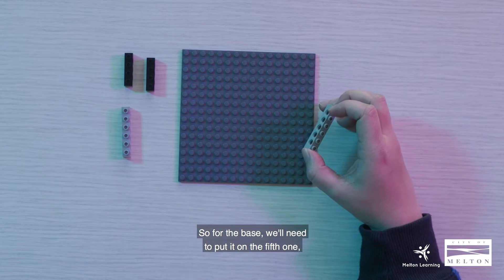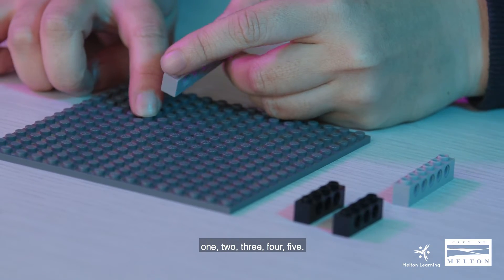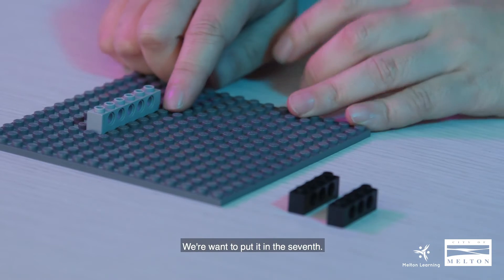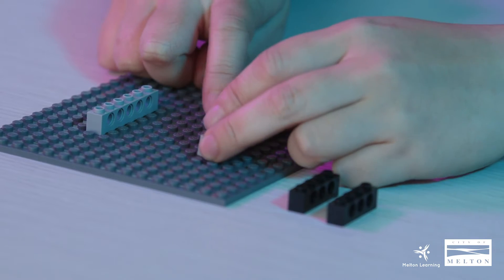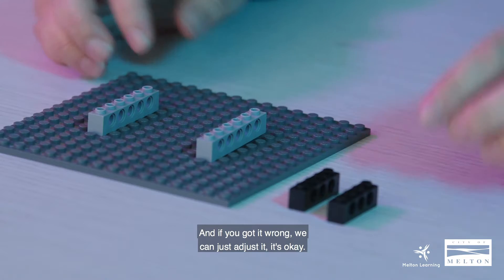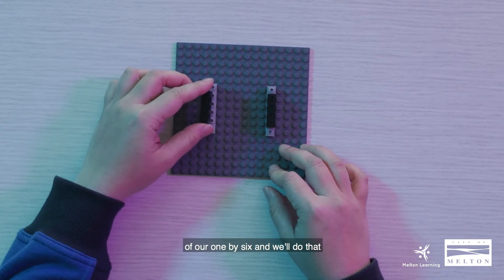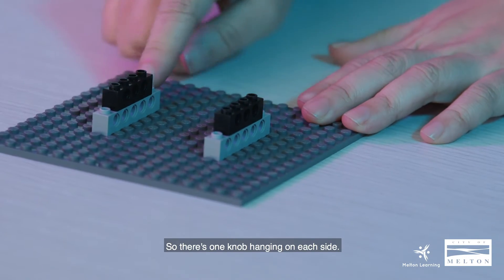Now we're going to assemble it and put it on top of our base plate. For the base, we'll need to put it on the fifth row — you could put it anywhere you like, but center would be most ideal. We're going to put it in the seventh. If you got it wrong, we can just adjust it. Pick up the 1x4 and place it on top of our 1x6, and do that to the other end as well — so there's one knob hanging on each side.